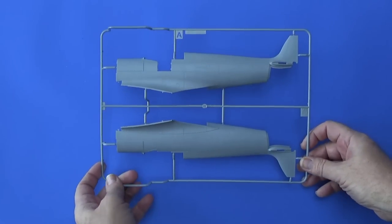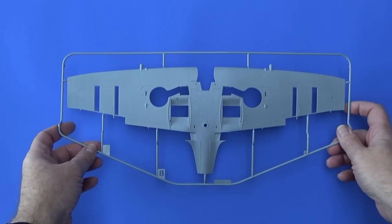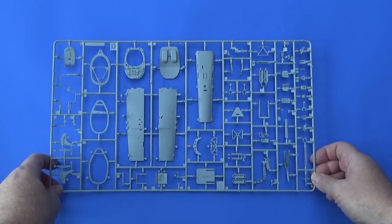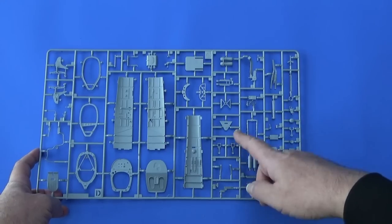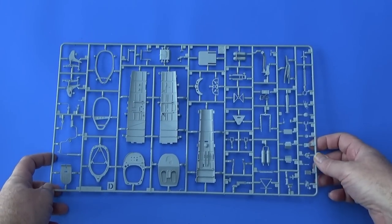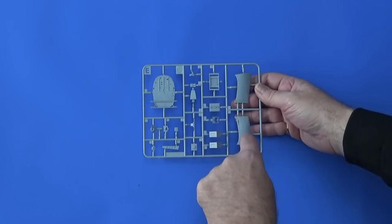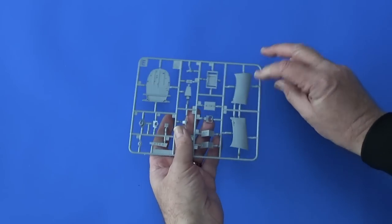Frame A contains the two main fuselage halves. Frame B is the one-piece bottom half of the main wings. Frame C has the top halves of the wings and main spar. Frame D is mostly cockpit interior — instrument panels, the side walls of the fuselage, straps, bottles, rudder bars, gear, control lever — essentially all the interiors of the cockpit. Frame E is another frame for the interior bits and pieces. Some parts look like engine covers or maybe parts of the tail — we'll find out later on what all these bits are for sure.